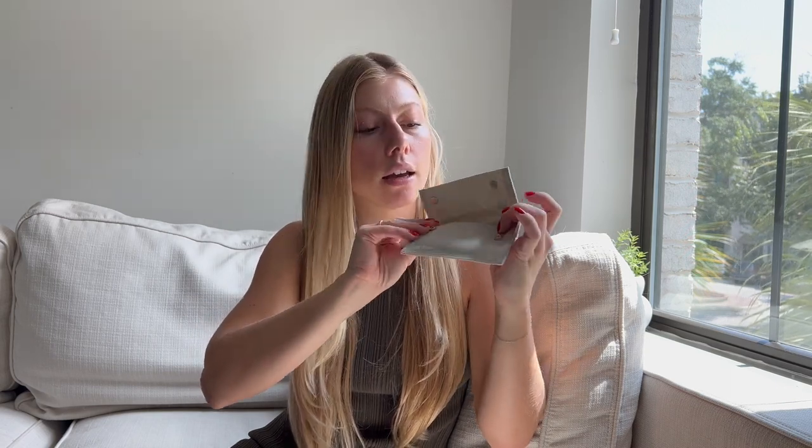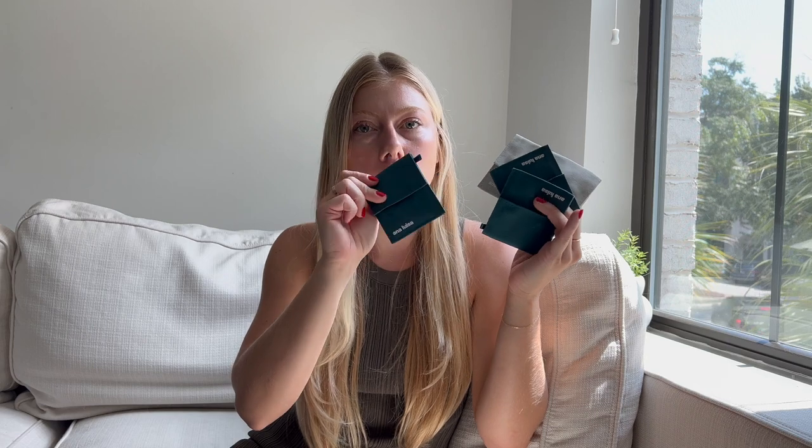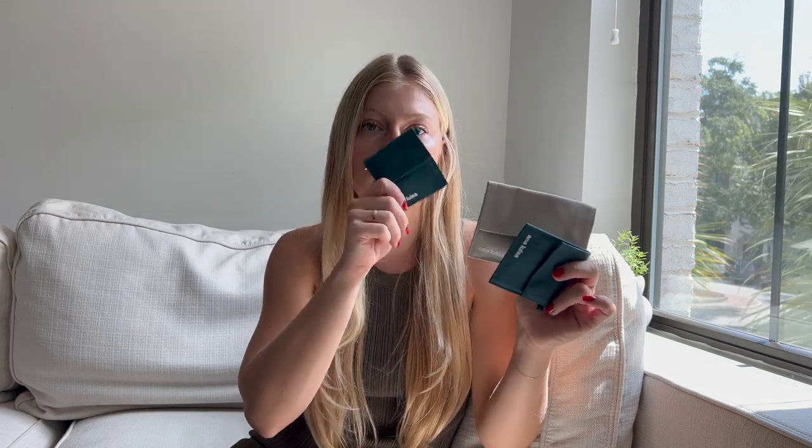It keeps everything really nice and secure. I now have a bunch of these little pouches, so it makes organizing really easy. I actually leave all of the jewelry in these pouches and store it in my bathroom drawer because I don't have a jewelry box. I like how it keeps the jewelry from scratching, and I keep each individual piece in its own pouch. The company also uses sterling silver dipped in 14-karat gold, which I really love.